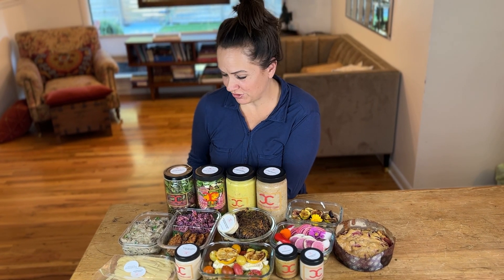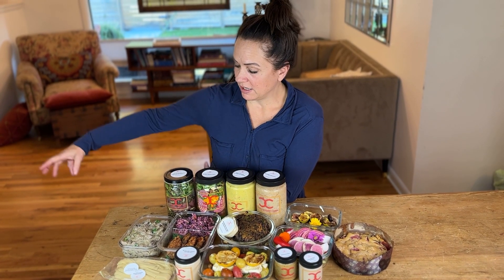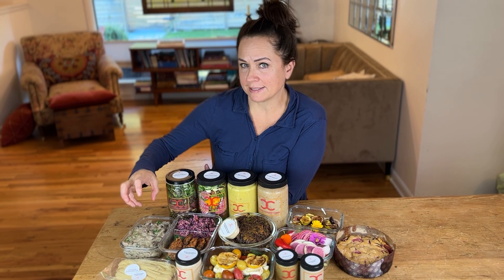Hi, happy Tuesday. Welcome to your video menu. Beef stroganoff — my youngest son's favorite, which is why you have it on the menu this week.